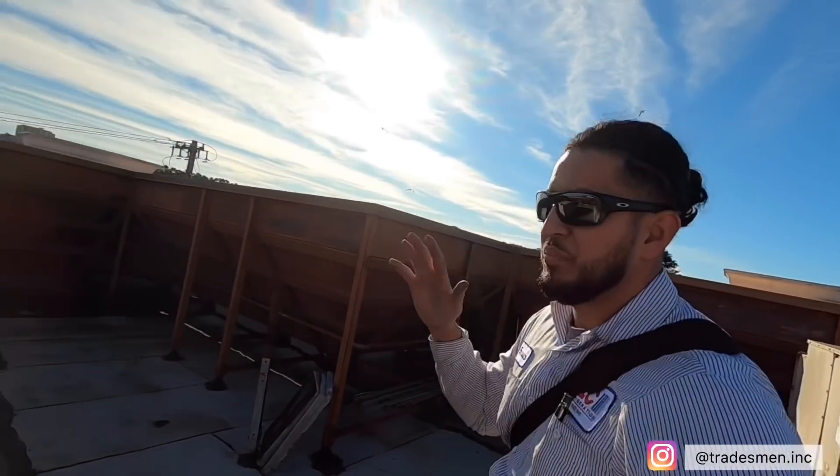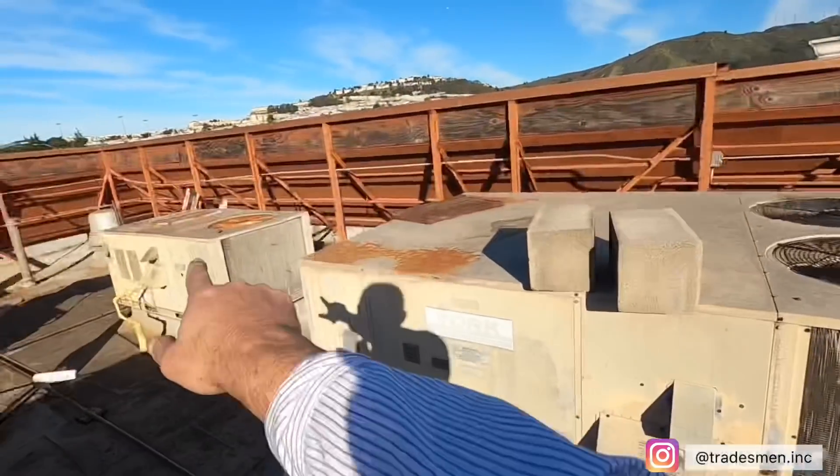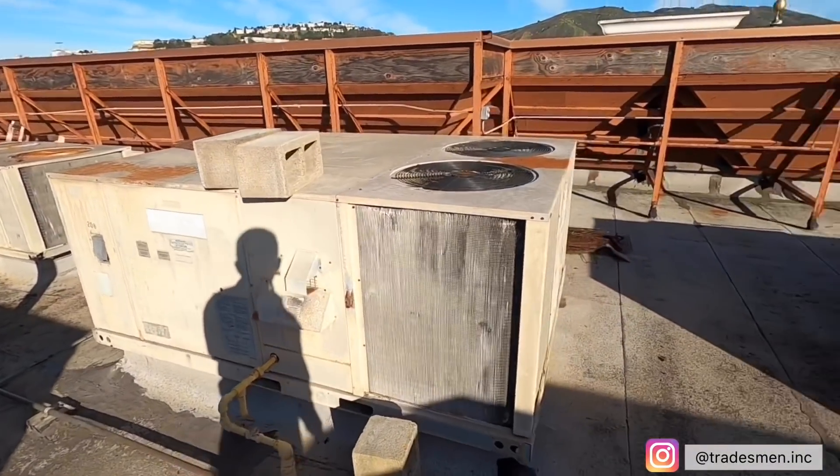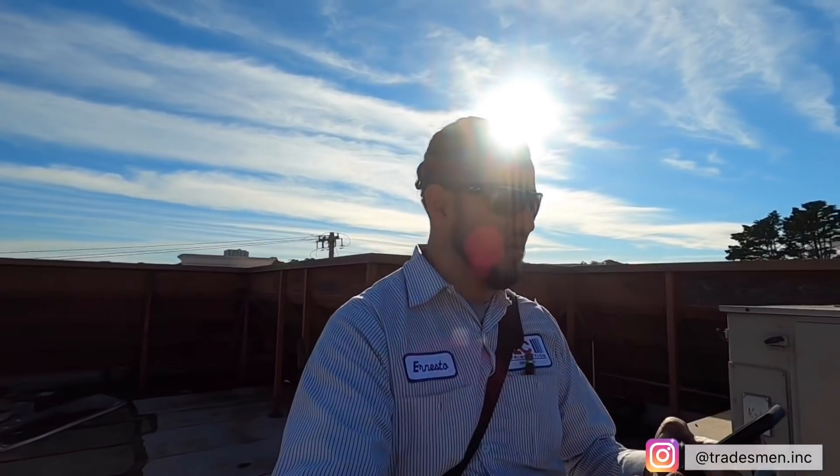Alright guys, we're going to go ahead and put in a quote for everything here. My manager will get the information — I couldn't get the model number or serial number because everything's completely gone, so I just took pictures of the brand, measured it, and that's basically it. Hope you guys enjoyed the vlog. It's about 3:30, so most likely I'm going to be catching traffic — but that's how this trade is. My manager called and said hey, can you do me a favor and stop by, and things like that happen all the time. I don't mind it. Hope you guys enjoyed the vlog — peace.